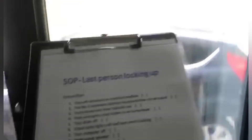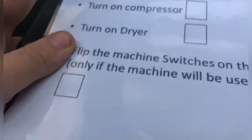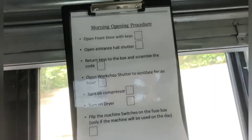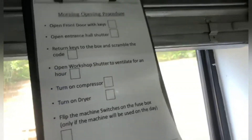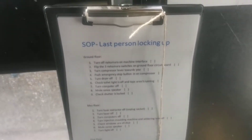Me and Max both worked on this — Max did the lock-up procedure and I've done the morning opening procedure just underneath. This eventually hangs up here on the shutter, so when you close it you can see what you've got to do, and when you shut up for the night you put it at the top area so it doesn't get crushed by the shutter when you close it. I've added a pen to the SOP for locking up and opening, and I've moved it here — it's easier to see and actually use.